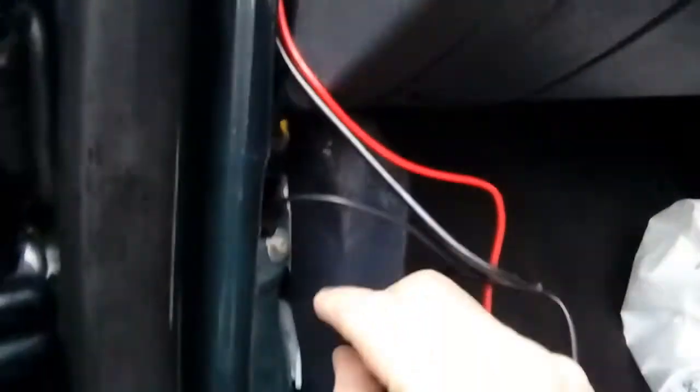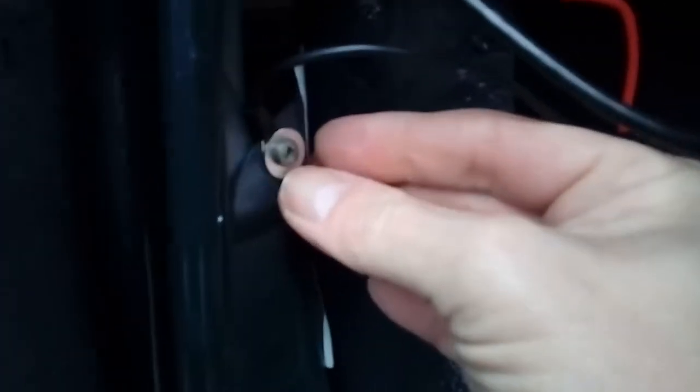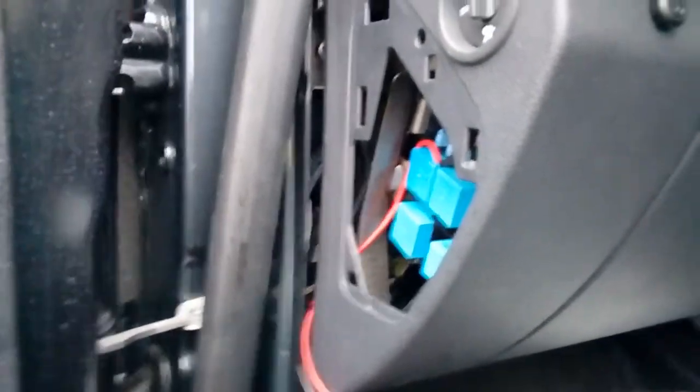That's all plugged in — nice and clear. For the earth cable, on this particular car I've just drilled a little hole, put a little washer on it with a self-tapper, and that's earthed it sufficiently. Tidy all the cabling up into a nice bundle and hide it out of the way, normally behind the dashboard. Then luckily we get to go inside the car and test the camera — which is a good job because the heavens have opened.